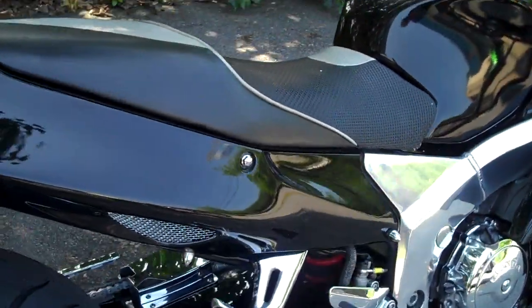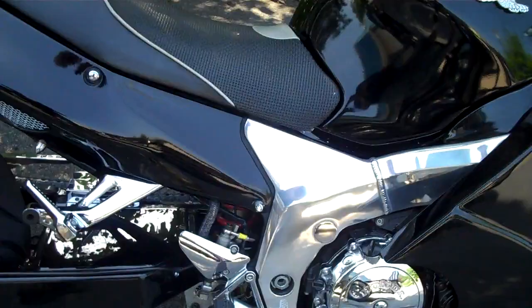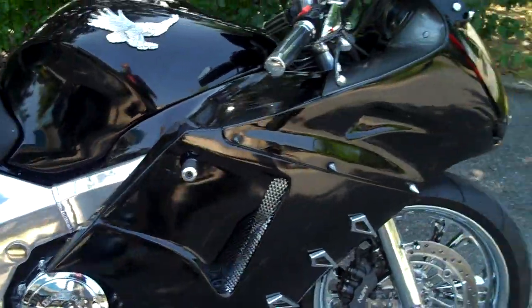This bike belongs to Frank Scott. We're going to ask him a few questions here. Frank, what do you think about your Honda? I just extremely love it. The bike has been totally transformed to something desperate. I even have a new name for it — I call it the Phoenix now.